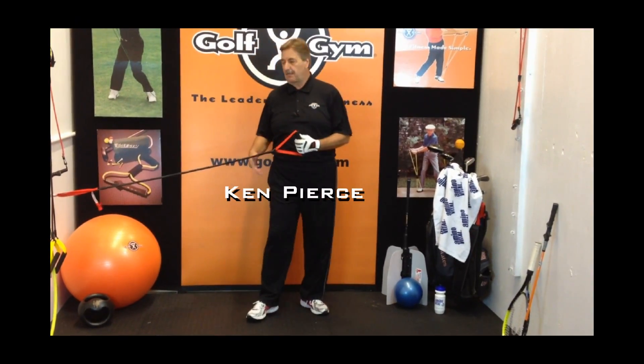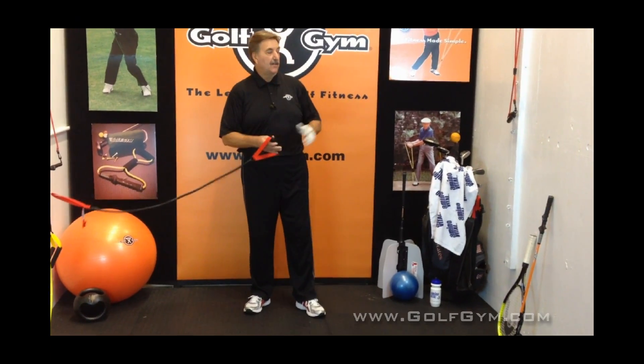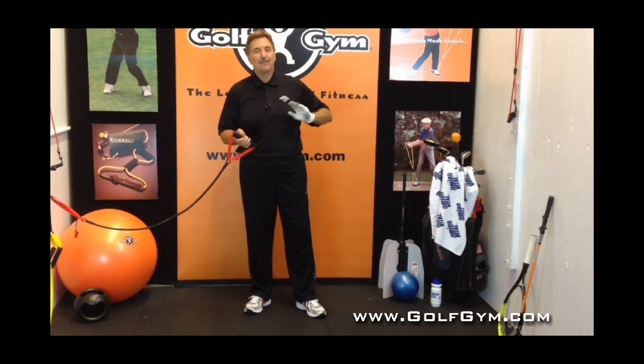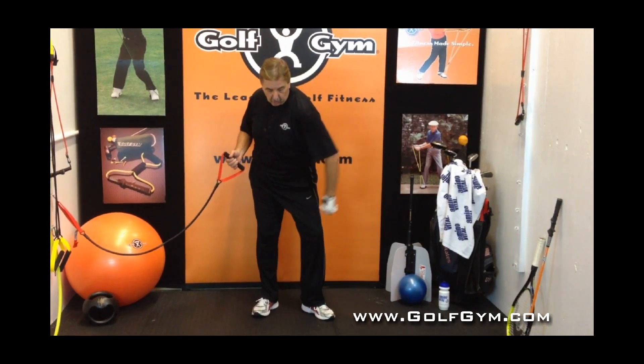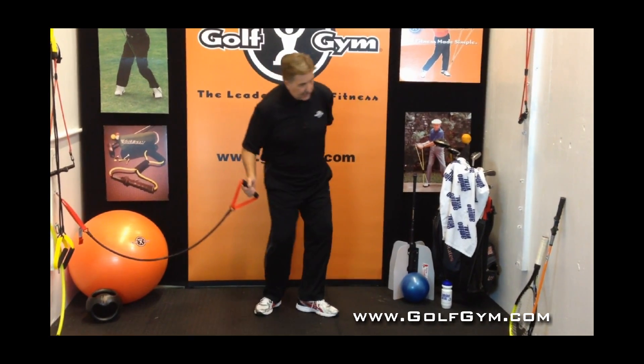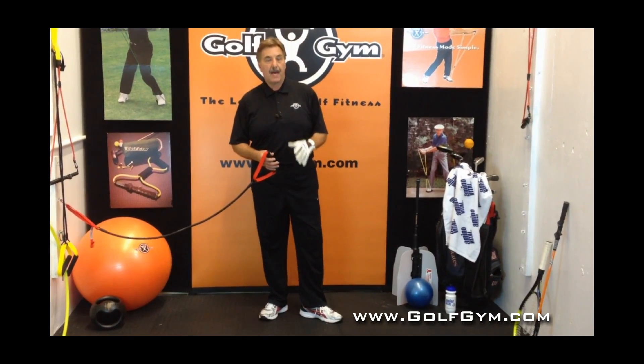Hey everybody, Ken Pearce here. I've got our power hip trainer hooked into my right side — I'm a right-handed player. I hope you've seen previous videos where I've had it on the left side, where it helped me to pull through into a really big, nice finish position, helping to work on my balance and stability.